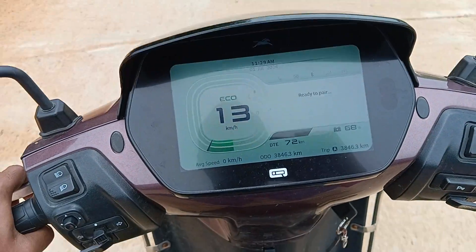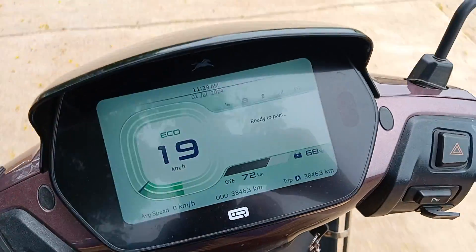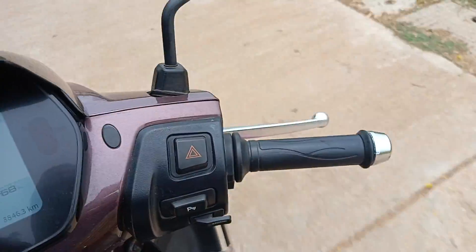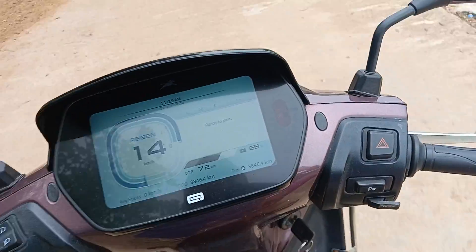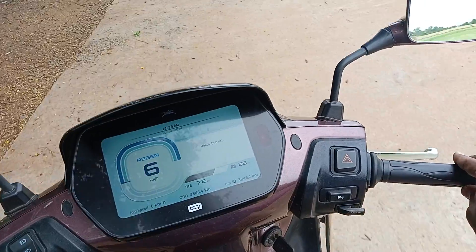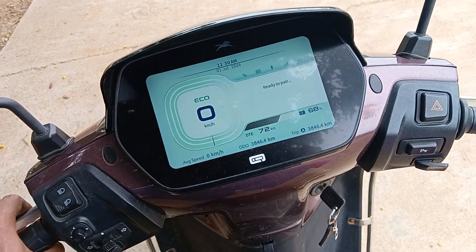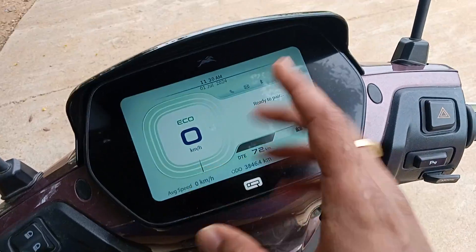As soon as you accelerate and then remove the throttle, you can see it automatically shows regenerative mode of operation. The electric vehicle is now in regenerative mode. Once the speed becomes zero, it will come back to normal Echo mode braking.